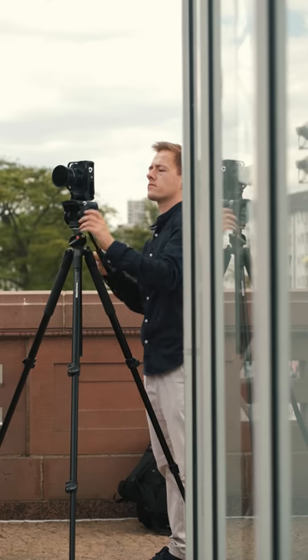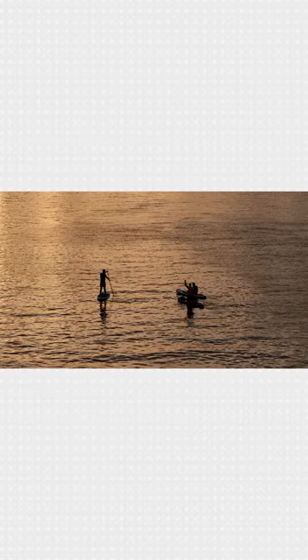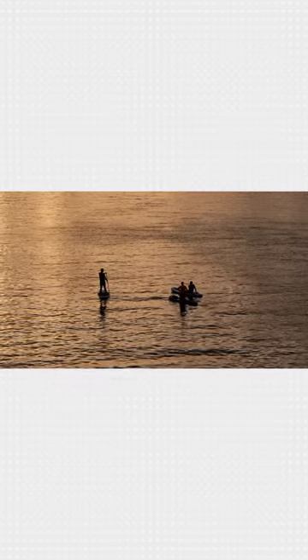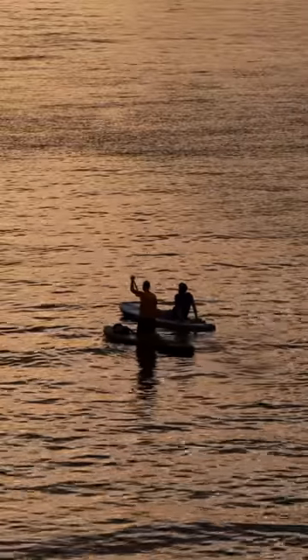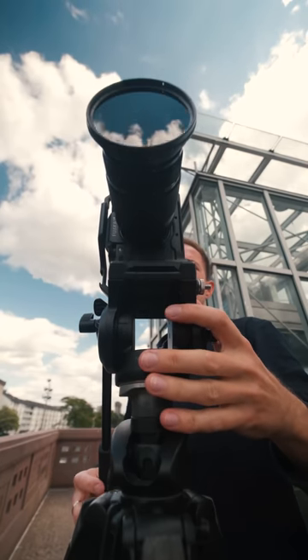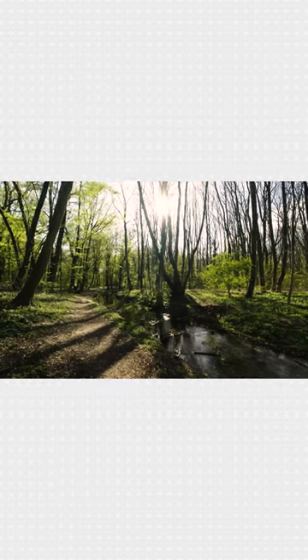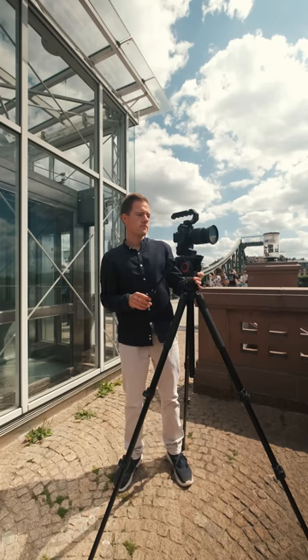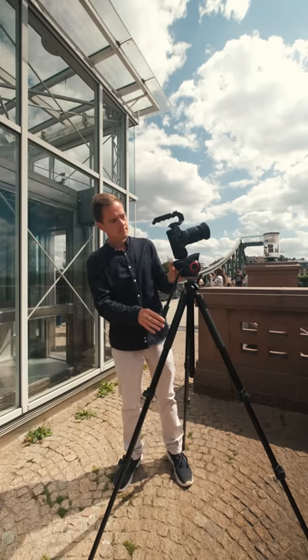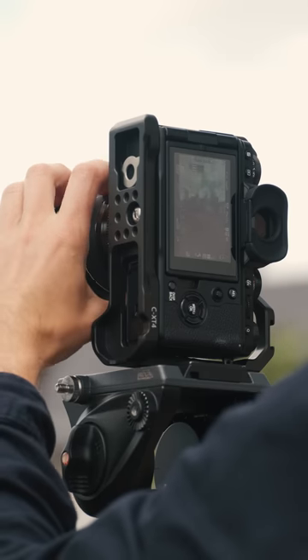A few years ago we were hired to produce a tourism campaign exclusively to be displayed vertically on Instagram. Back then we decided to shoot everything in 16x9 in case the client still wanted such a delivery, and adjust the framing later in post. Almost everything was captured with an ultra wide angle lens to get as much in the frame as possible. It actually worked out pretty well but was definitely not easy to edit. So from my own experience I highly recommend shooting vertically for a project that is meant to be displayed vertically only.